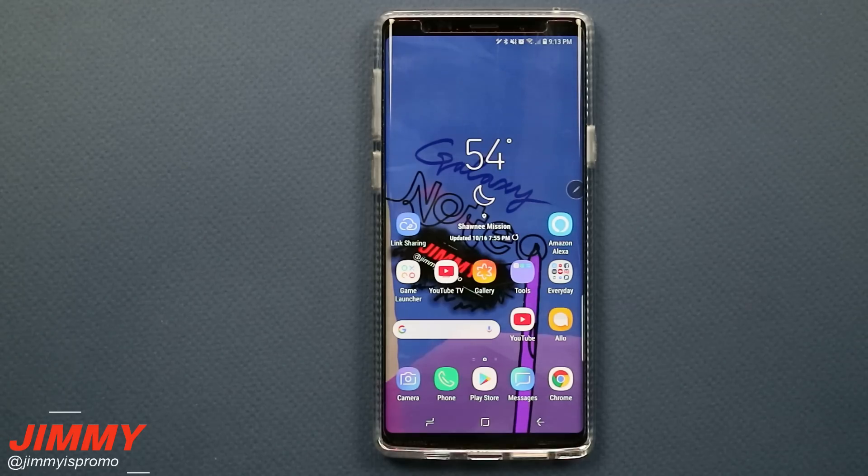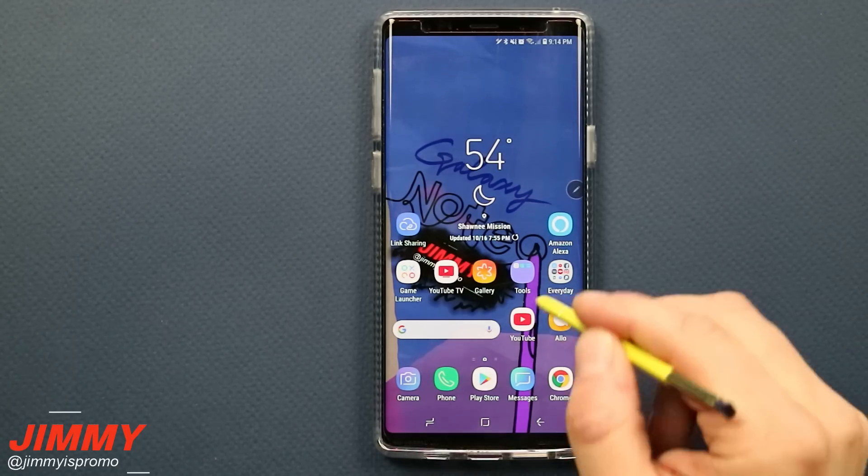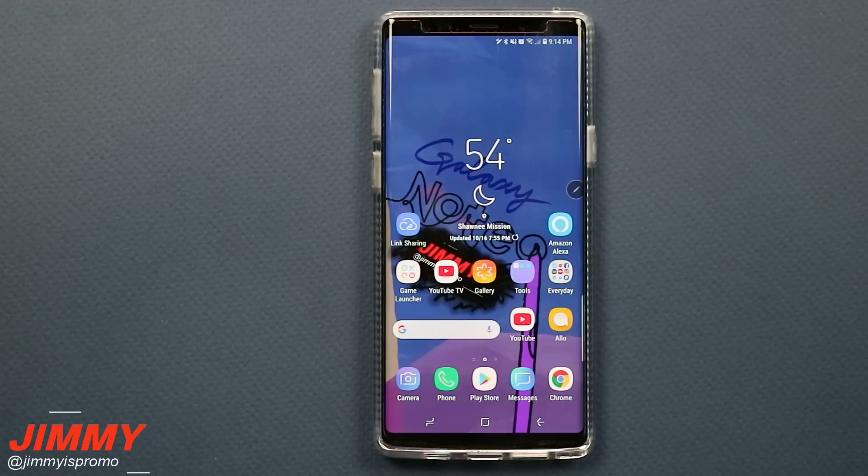Hello everybody, Jamiya's Promo here back again with another awesome video. In today's video I will show you five simple ways to speed up your Samsung Galaxy Note 9.